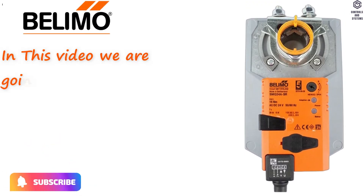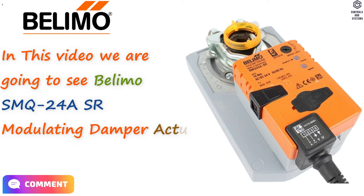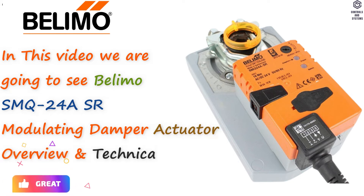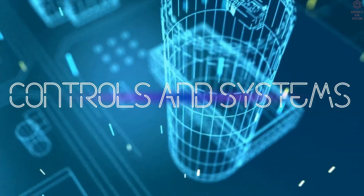In this video we are going to see the Belimo SMQ24ASR Modulating Damper Actuator Overview and Technical Data. Welcome to Controls and Systems YouTube Channel.